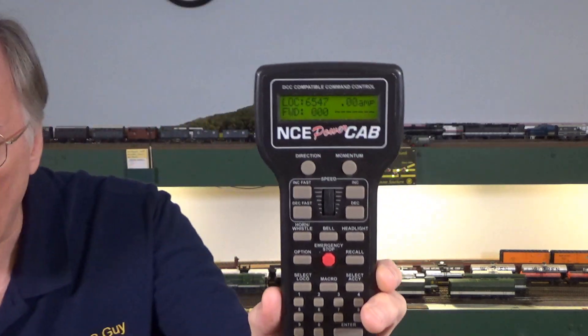Now let's take a look at the NCE PowerCab approach to consisting. As far as basic consisting goes, it's the same as with the Digitrax approach — you just change the address of the second locomotive, or third, or however many you want in your consist, so that it matches the lead locomotive. What I want to show you is the PowerCab's effective universal and advanced consisting approach. I'm going to zoom in a bit more so you can see the display as I make the changes.